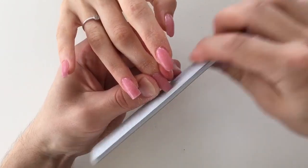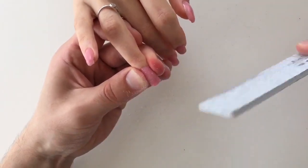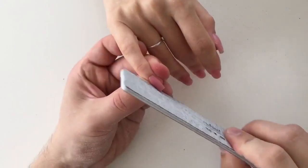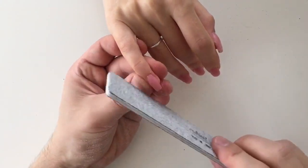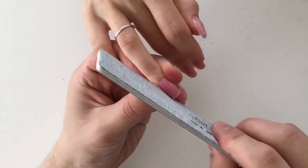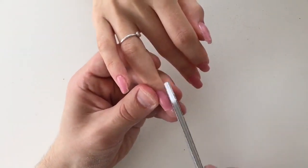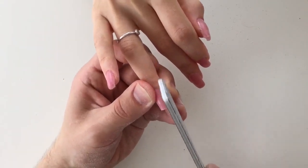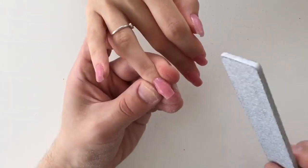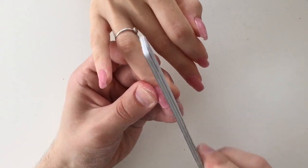The first step when shaping nails is to shape the length. We compare one nail to the other and make sure the lengths match. The middle finger can be a little bit longer than the other nails. For competition nails, all nails should be the same length, but for salon nails you can shape them based on the preferences of your client.